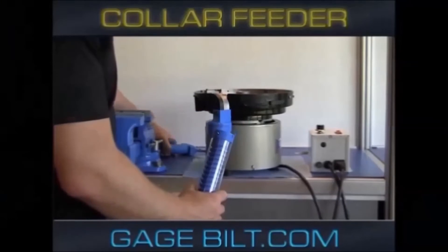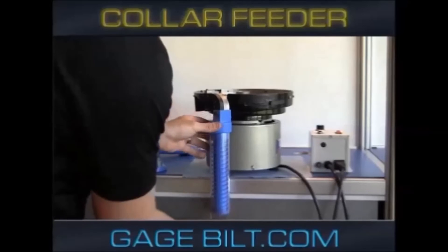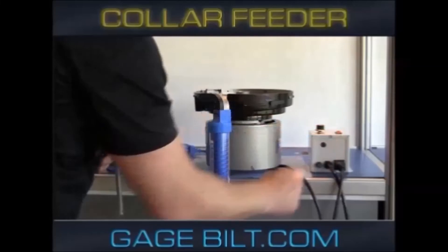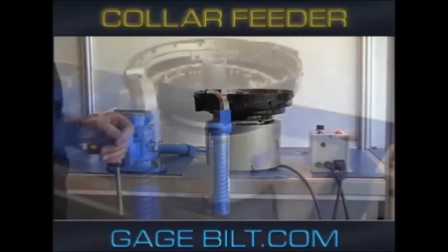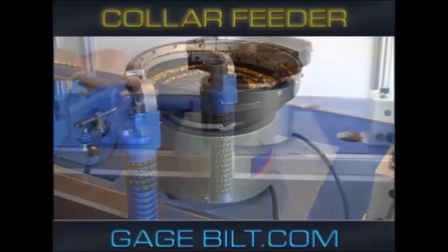Loading the collar feeder with more collars is fast and easy. Simply attach the cartridge to the bowl feeder and flip the switch. The bowl feeder automatically reloads over 100 collars in less than 60 seconds.